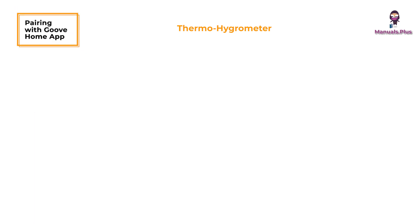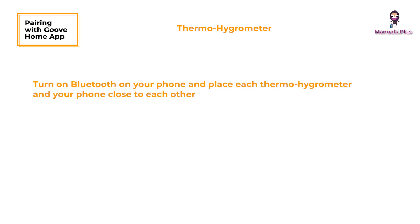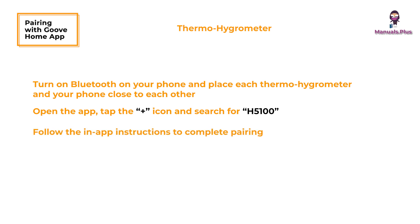Pairing with the Govee Home App — for thermohygrometers: turn on Bluetooth on your phone and place each thermohygrometer close to your phone. Open the Govee Home App, tap the plus icon in the top right corner, and select H5100. Follow the in-app instructions to complete pairing. Repeat these steps to add the other thermohygrometers. If pairing fails, check the above steps and try again.